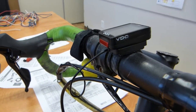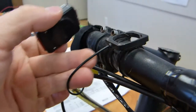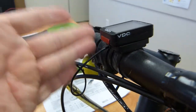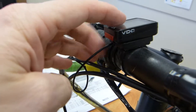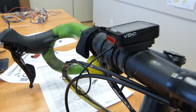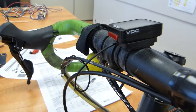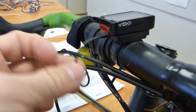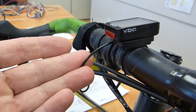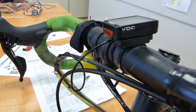Nowadays bicycle speedometers, either the wired models such as this or wireless models, are both inexpensive and widespread, but that doesn't mean they are not magical. The head unit typically displays time, distance, speed, and trip averages — but how does the head unit know all of this from just a single wire, or in the case of a wireless, from just a single sensor? In this video I am going to explain just that. Let's start with the hardware.